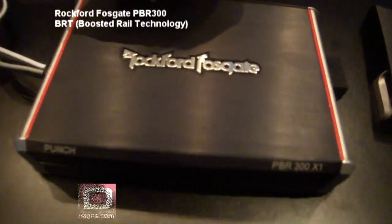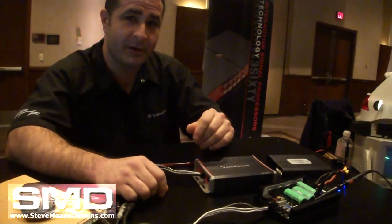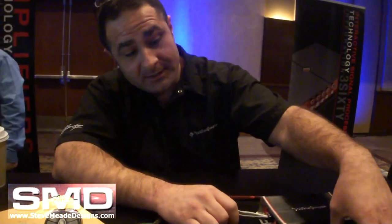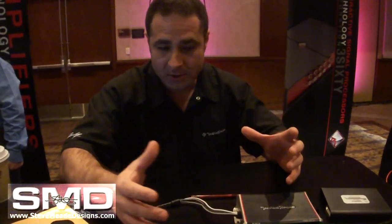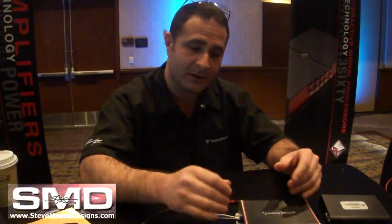The PBR 300 is a 300-watt amp. Can you explain this technology? It looks like a lot of power coming from a really small package. It's about 70 percent smaller compared to a Punch 301 — quite a bit of power from a much smaller package. If you look at the product, there's no transformer because we're only running off of one rail and using a charge pump system.